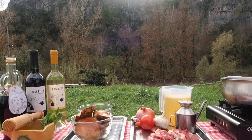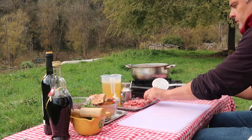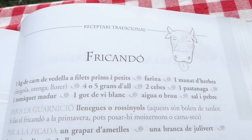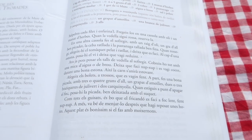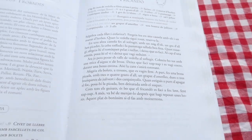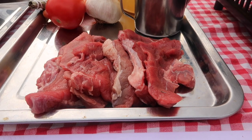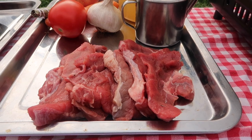Down to business. The fricando requires thin slices of beef — not chunks, as some recipes out there would have us believe. This guide to traditional Catalan cookery confirms everything the local folk have been telling me about the dish. So, thin slices of beef, any stewing cut really — these are from the shank.